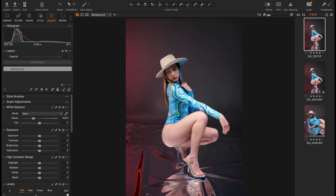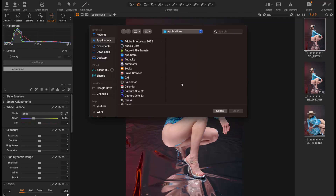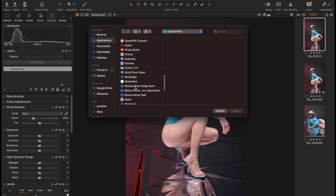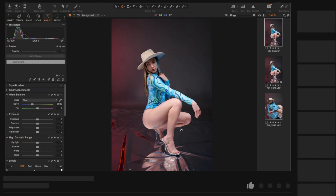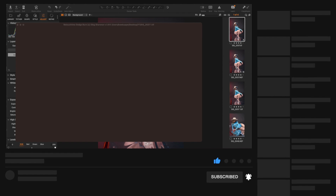So we move to the second step, which is Dodge and Burn. Now we have two versions of this image here — this is the raw-processed one, and this is the result we got from doing the Heal. We are going to continue working on this one, not the first one, because if we go back to the first one we will lose the Heal that we applied. So we right-click on this, go to Edit With, then Other, then navigate to Applications and find the Retouch4Me Dodge and Burn. We click Open, leave all settings the same, then click Edit Variants, which will create another variant and open the Dodge and Burn panel.